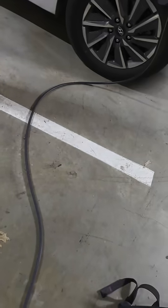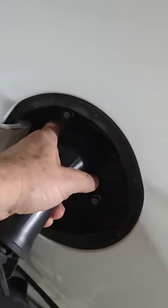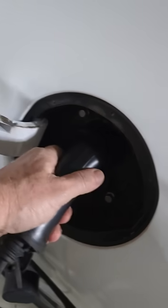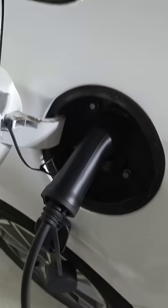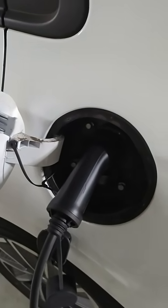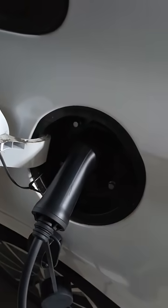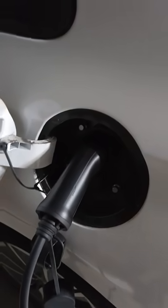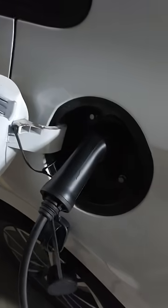If I turn off the charger — normally within seconds it will release the lock in there. But no, absolutely nothing. I'm stuck here. I'm physically attached to the car and it won't let me drive. It's not like I can shove the cable in the boot or something. While it's attached, it won't let me drive at all. So I'm stuck.